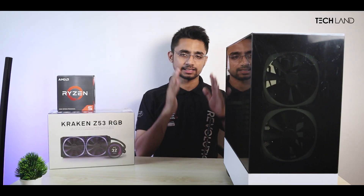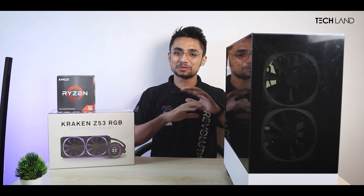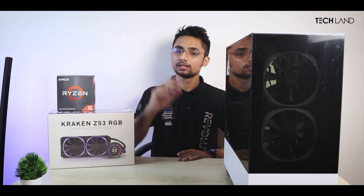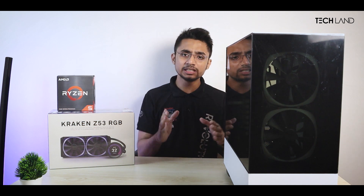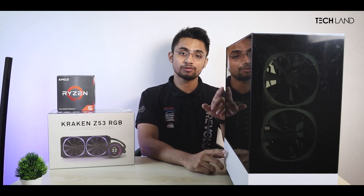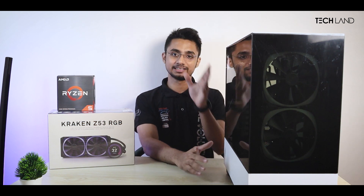Next, we have the case. We have said that we have a built-in show-off build with a lot to offer. We don't need to overthink the case. It is a good case — elegant, rigid build quality, posh aesthetic, top-of-the-line performance. The case is the NZXT H510 Elite. We have made a wide, white build with this NZXT case.